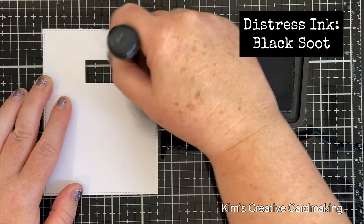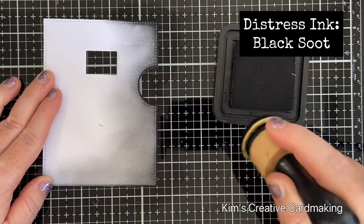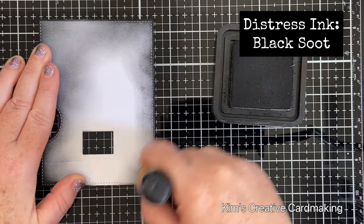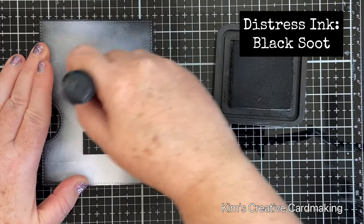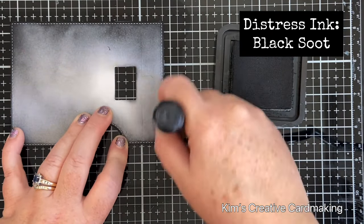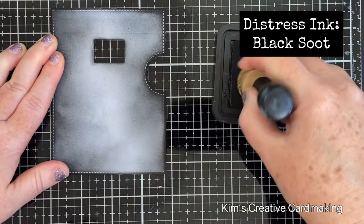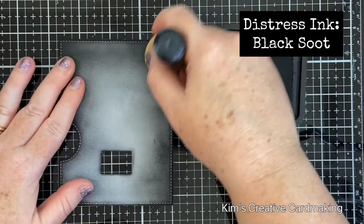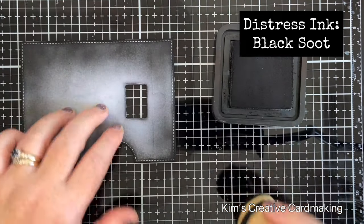On the piece with the rectangular hole, I used some black soot distress ink and starting from the edges, I blended this distress ink onto the panel. The really neat thing about using distress ink over this piece once you've die cut it is that the stitching shows up on the edges. You may also see the indentation at the top of the template where the rectangular puzzle piece fits in, but I'll be covering this with a sentiment later. I'm concentrating on the edges so it's darker on the outside, creating an ombre effect — very spooky and perfect for a Halloween card.